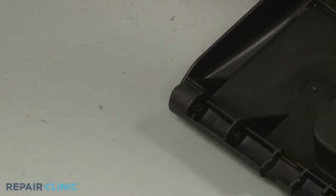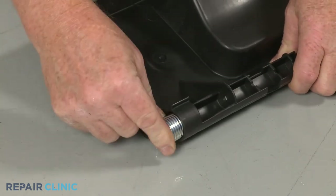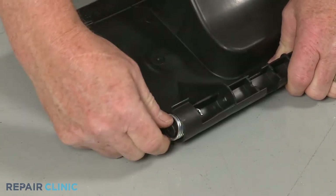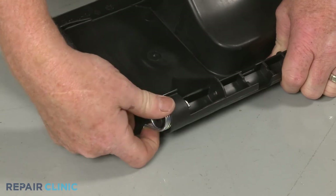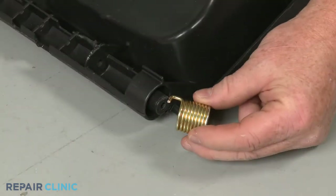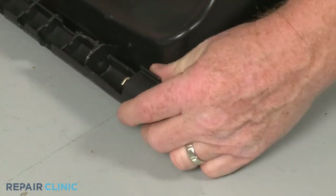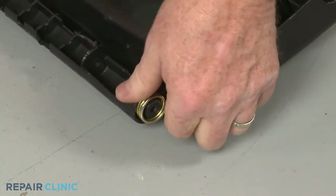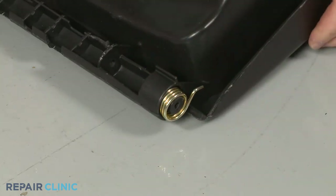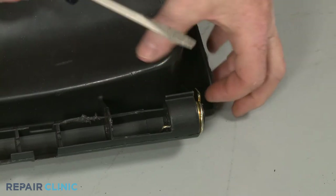Insert the left side spring into the new door and rotate clockwise to seat it. You can use the large flathead screwdriver to push the end of each spring into place.